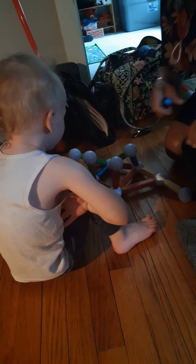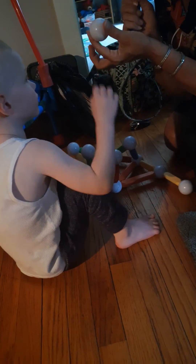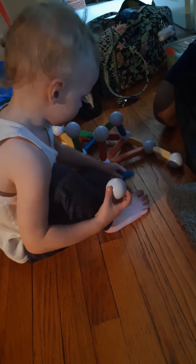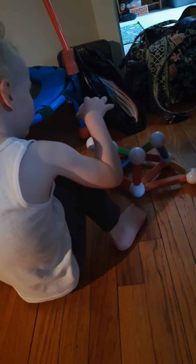Ball. Ball. Uh-oh. Let me see if we got a problem solve here. I love it. Hooray. Yay. Bye.